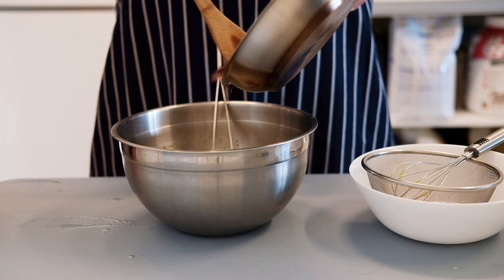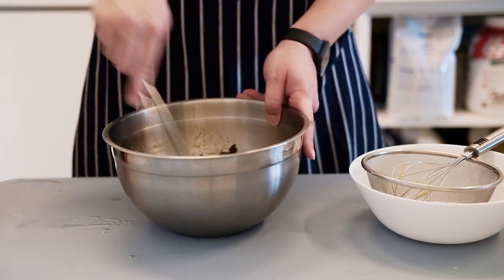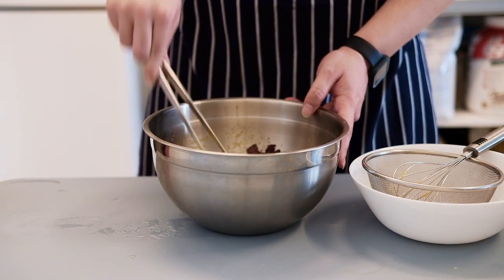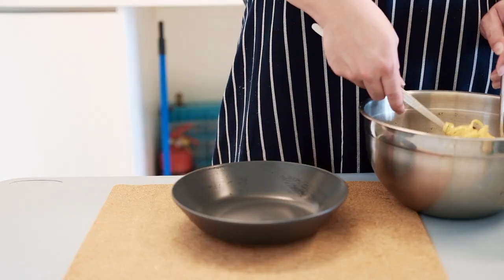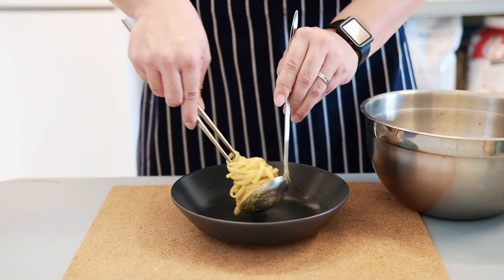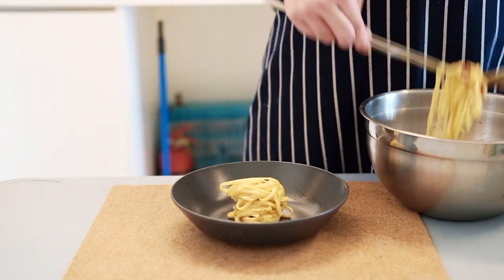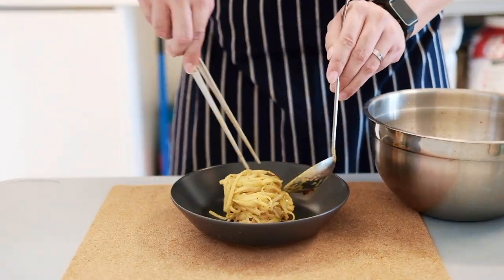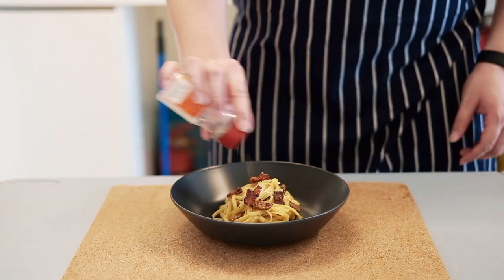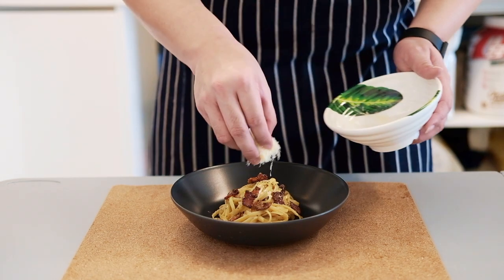Now we're gonna add in the cooked pasta and the bacon bits, and mix it very, very well until you get this nice golden yellow carbonara. You can season it with salt if you want, and that's basically it — you're done. Just twirl the pasta, dish up, lay the bacon bits on top, and garnish with black pepper and some more shaved parmesan cheese.